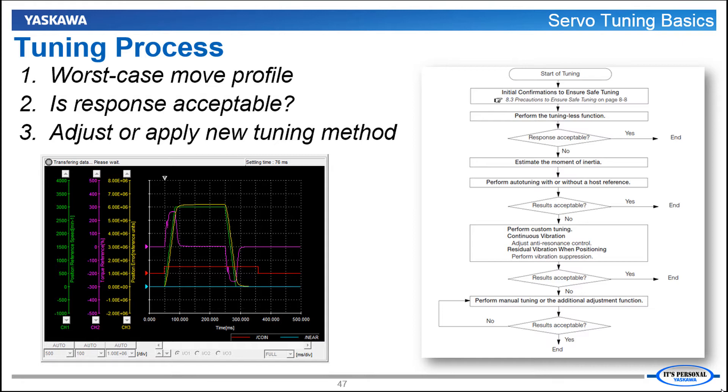How do you tune the servo system? The general tuning process is to start with a default tuning and command the machine to move what you would consider to be the worst case move profile. For tuning it means the highest acceleration and the highest speed — not the highest cycle rate, because you do need to see how the motor responds after the move completes. You execute this move and then look at the data trace of the actual response and measure the graph to determine whether or not that response is acceptable for the machine or if improvement is needed. If you need to improve the response, then you can make some parameter adjustments, run the move again and measure the response again. The tuning section of the product manual for Sigma-7 outlines this in a flow chart. As soon as the response is acceptable, you're done tuning.